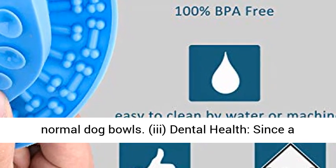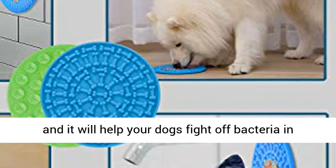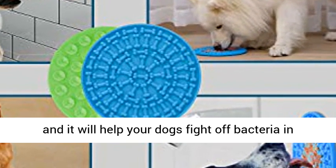Third, dental health — since a licking mat helps to stimulate saliva production, it will help your dog fight off bacteria in the mouth.